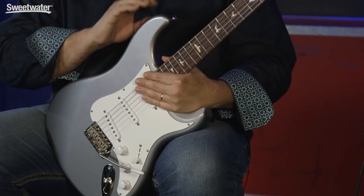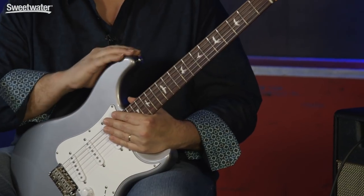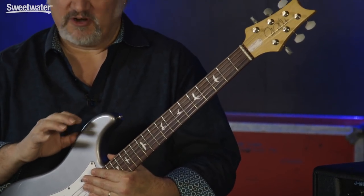Today we're checking out the Silver Sky. This is the latest signature model from PRS that was designed for John Mayer. It's based on his 63-64 vintage guitar. It has a lot of attention to detail. It's a great sounding, great playing instrument. We've had a chance to sit down and play with this guitar, and obviously the elephant in the room is that it's based on a vintage 63-64 guitar.